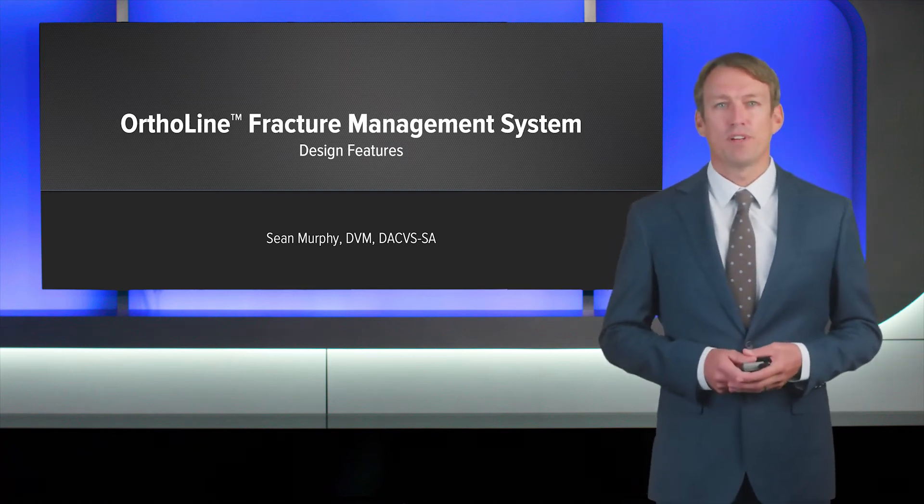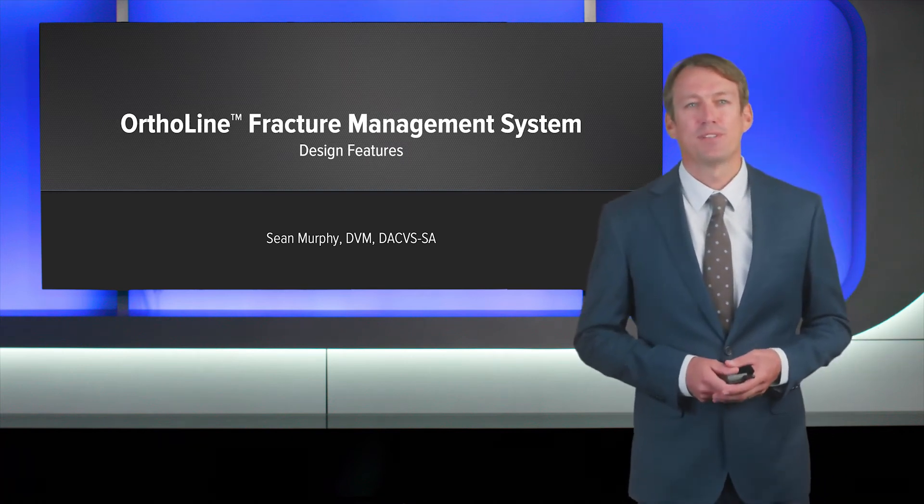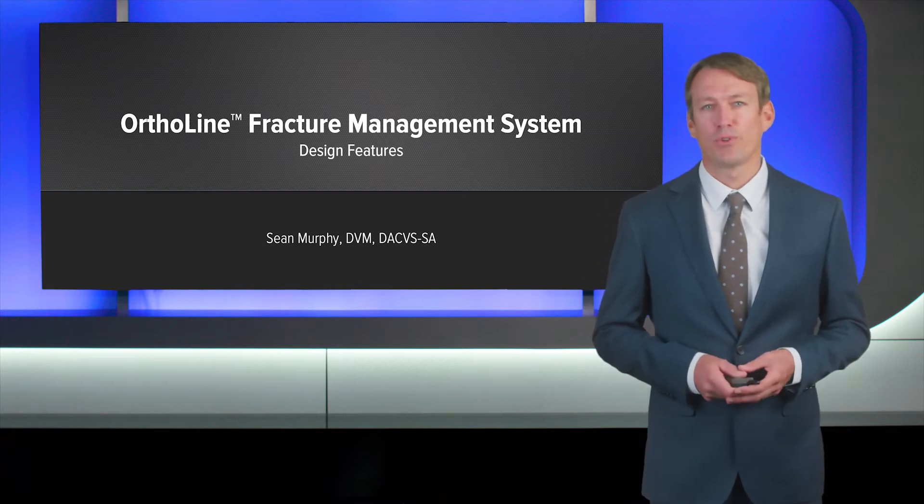Hi, I'm Sean Murphy. I'm from WestVet Emergency Center in Boise, Idaho, and today I'll be presenting the Arthrex Ortho line.